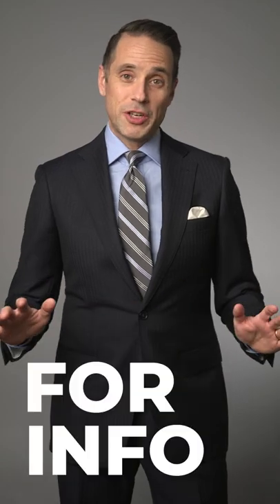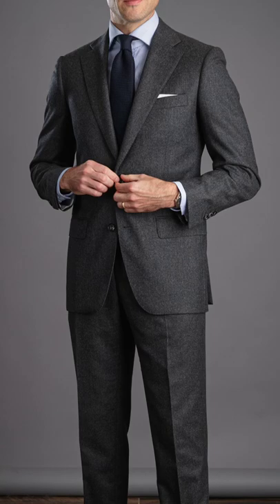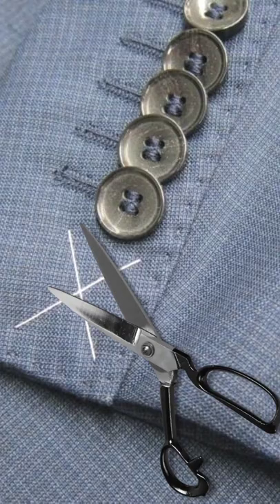The tag on the sleeve is there for informational reasons, not as a design element. Suits look good because of their simple and clean aesthetic. And when you leave the tag on the sleeve, it creates an unintentional focal point that distracts from the overall appearance. So when you get your suit home, just take a pair of scissors, carefully cut the thread around the tag, and remove it.